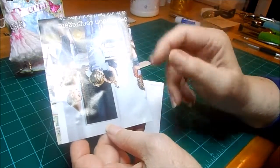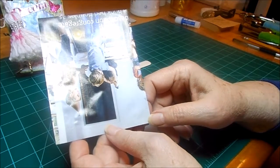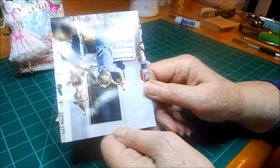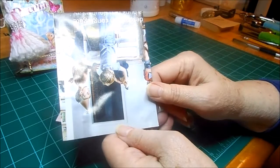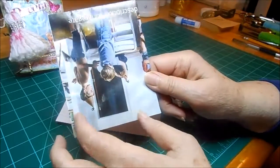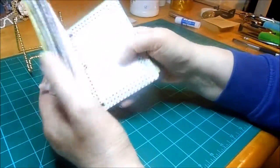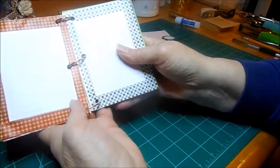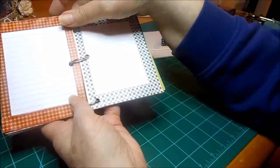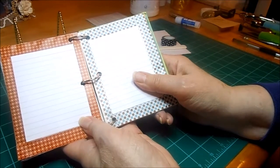If you have some cardstock pieces in your scrap box from making other things, you could cut those to cover the center up — that would work too. Once you get all your pages done and covered, you need to punch them, whether you're going to use rings, yarn, shoelaces, ribbon, or if you have a cinch or a bind-it-all or whatever to do your little book with.